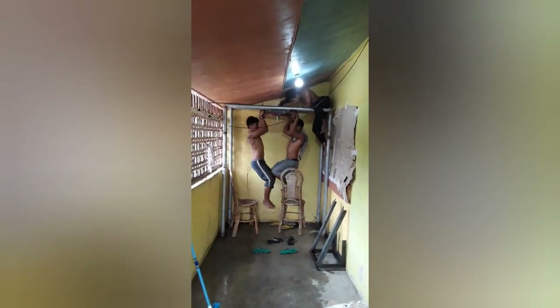So we're testing the strength of the mount. We have two guys hanging on it. So we can tell, as you can see, that it's a solid, solid build.